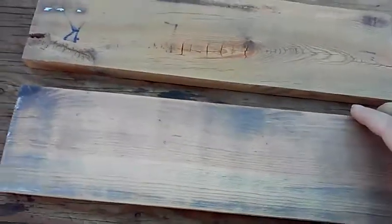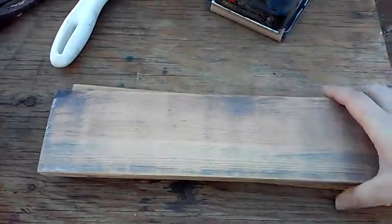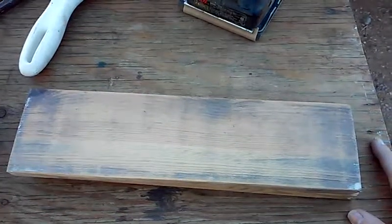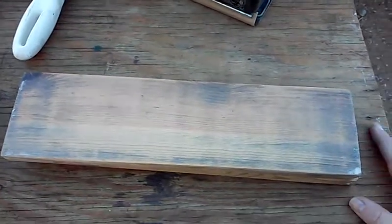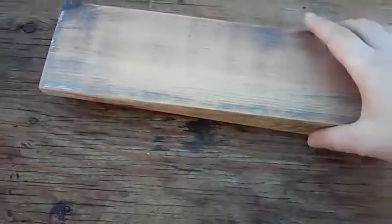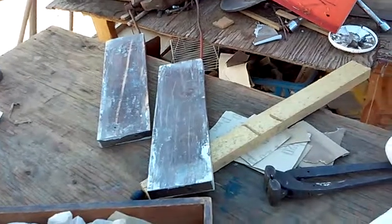These will go to either of these... I believe I'm going to stain these. The red oak, like the fronts. I'm going to stain all of these - the red oak. It'll look nice.